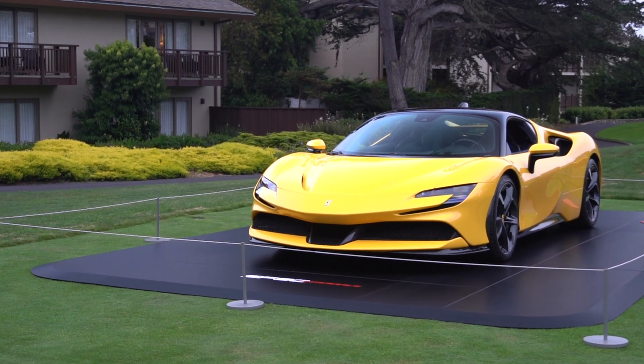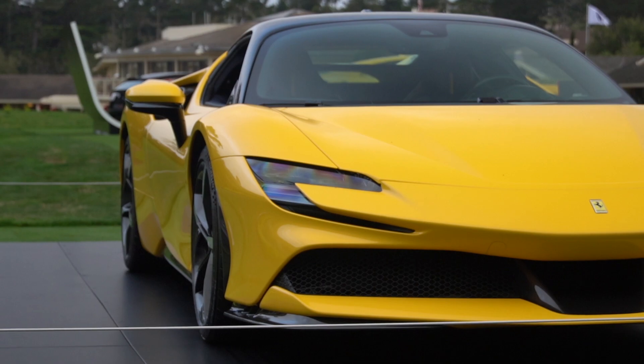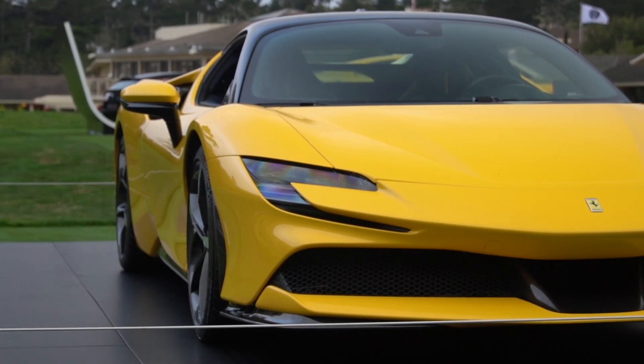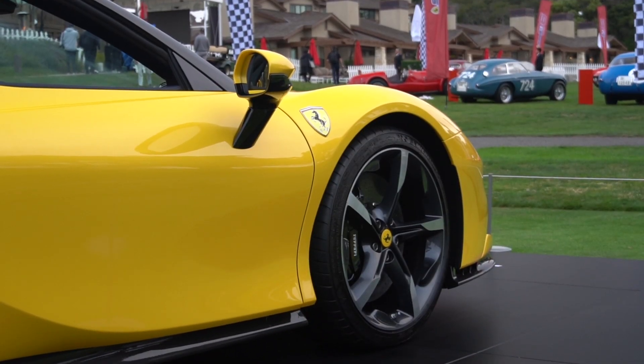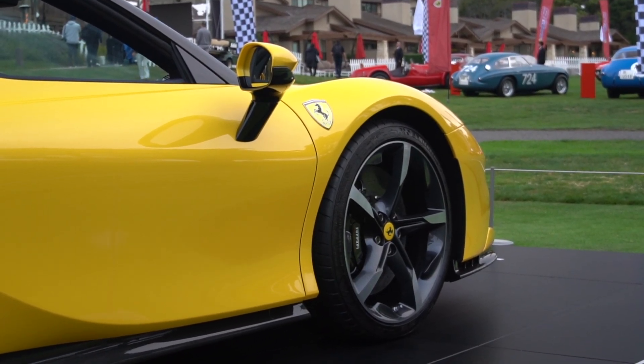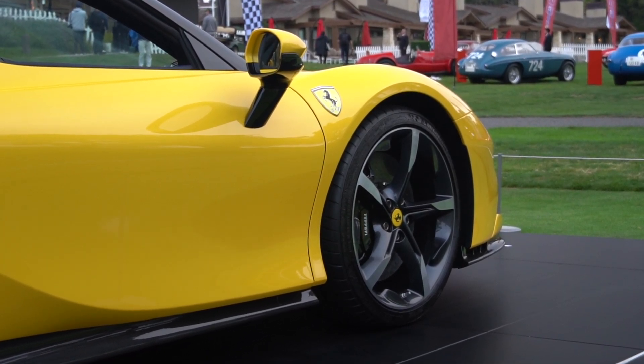Everyone thinks this is the new LaFerrari, a new hypercar — but no, this is a production model that's $600,000. You can go buy one if you know the right people. It is four-wheel drive. It can go in all-electric mode, unlike the LaFerrari, and when it is in all-electric mode it's front-wheel drive. So it's the first front-wheel drive Ferrari.